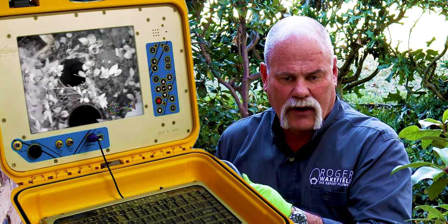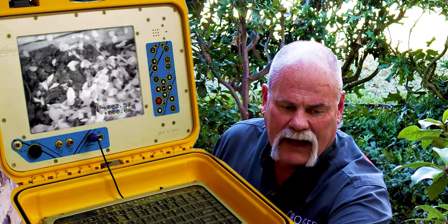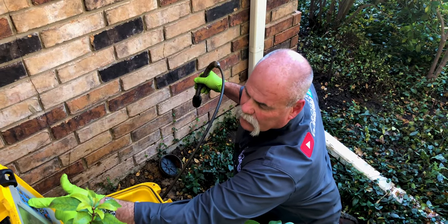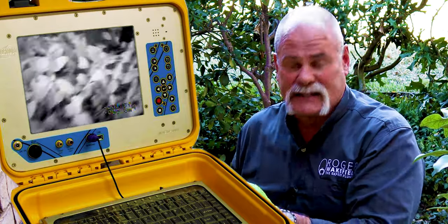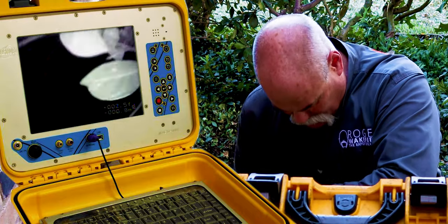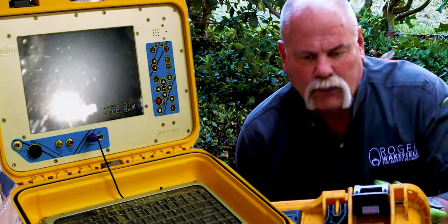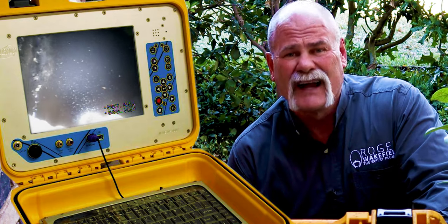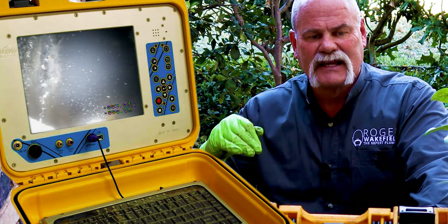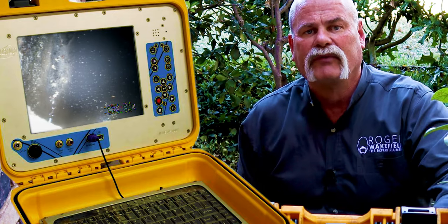Right here are their two-way clean outs. Before I get started, I'm going to adjust my light to make it as right as possible in here, because we've got an old four-inch cast iron line. So I'm going to stick my camera in. When I first get in here, I can already see this two-way clean out is holding water, which is not a good sign. That means it's either not installed level, or there's a break on one end or the other and it's moved around.